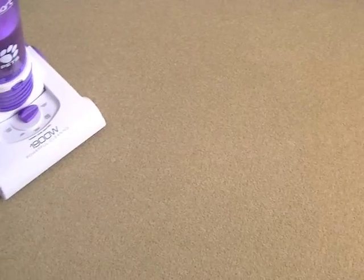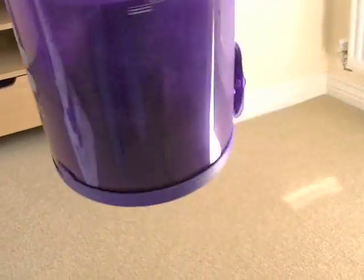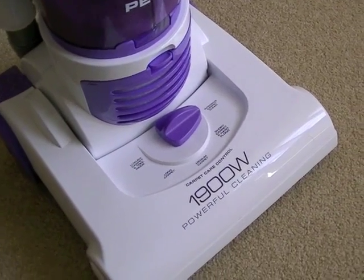I'm pretty impressed. It's noisy, as you come to expect from this end of the market, but it really has lifted the pile — I could see the carpet being lifted as I was vacuuming with it. And all the dirt is trapped in that bin there. So, all in all, disappointing on hard floors, but on carpets I can't fault that performance at all.